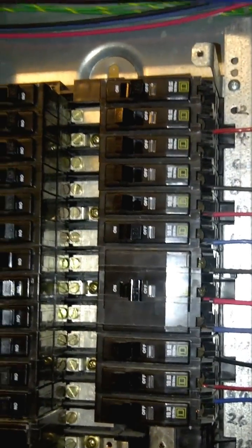Today we're going to learn how to wire up three-phase circuits on a 120 to a three-phase panel. Here we have the cover and here we have all the breakers.